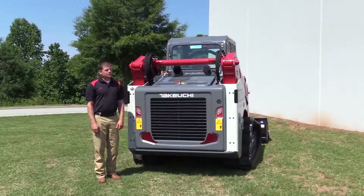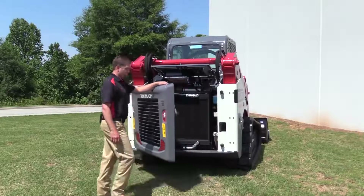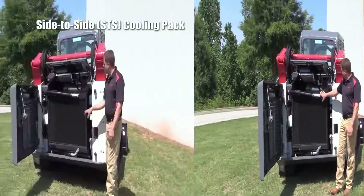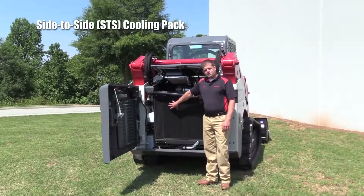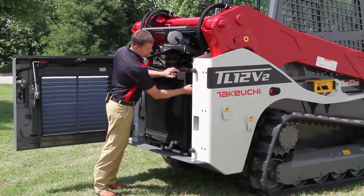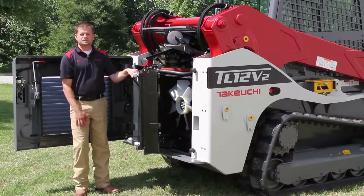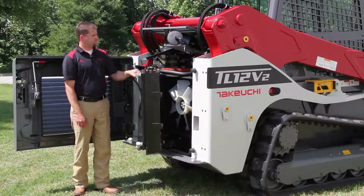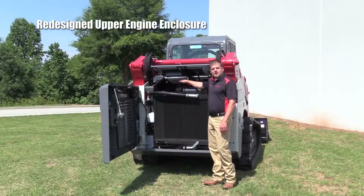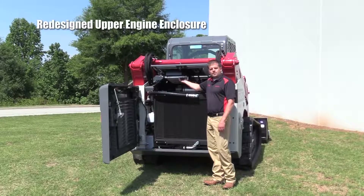Let's open the rear of this machine and look at some of the powertrain components. With the rear door open, you can see our side-to-side cooling pack — hydraulic oil cooler on one side, engine coolant on the other. These coolers simply swing out: just remove a bottom bolt and a top bolt and the entire cooling pack swings out to gain access to both sides, making it very easy to clean and maintain. We've also redesigned the upper engine enclosure and relocated the AC condenser to the bottom side of it, which helps facilitate good airflow through the cooler and provides a comfortable operator station.